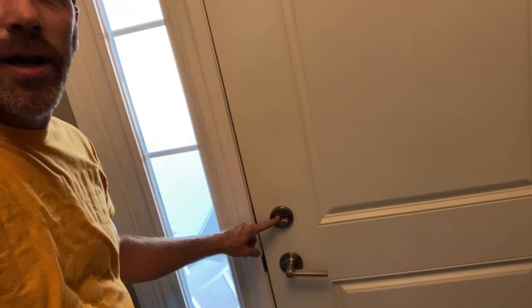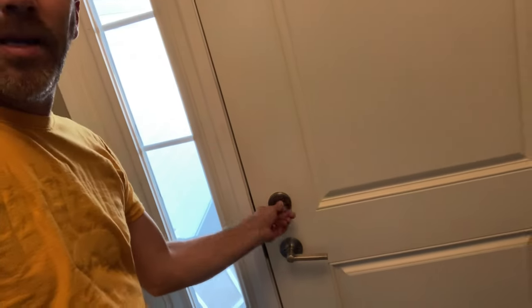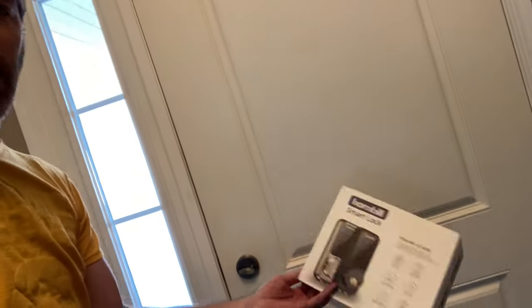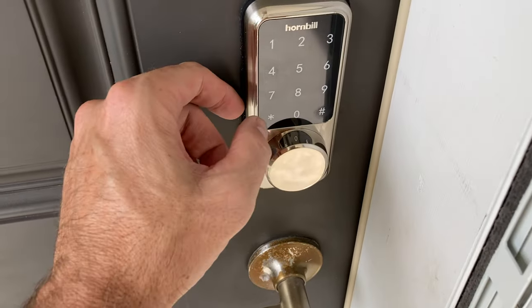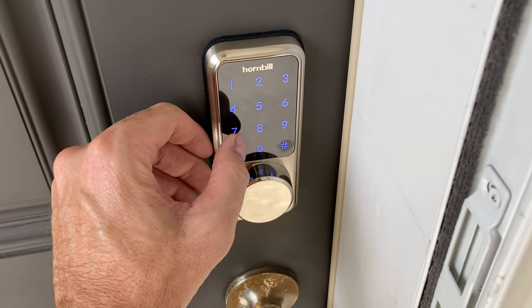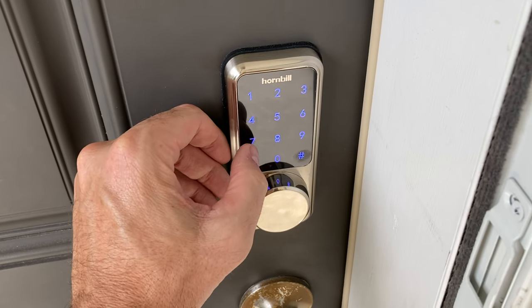Welcome to the channel. In this video we're going to be switching out this old manual deadbolt for a smart lock deadbolt. It boasts key-free app control, anti-theft alert, auto lock, battery backup, and touchscreen keypad. We're renting our house out on Airbnb and want to be able to reset the code automatically and remotely, so let's get started.